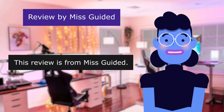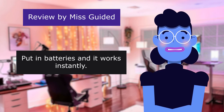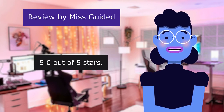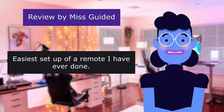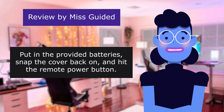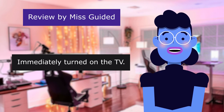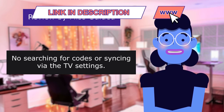This review is from MissGuided — Put in Batteries and It Works Instantly. 5.0 out of 5 stars. Easiest setup of a remote I have ever done. Put in the provided batteries, snap the cover back on, and hit the remote power button. It immediately turned on the television. No searching for codes or syncing via the television settings.